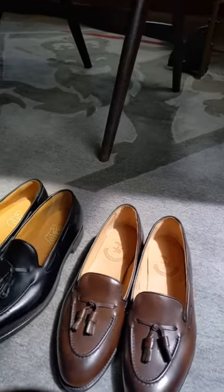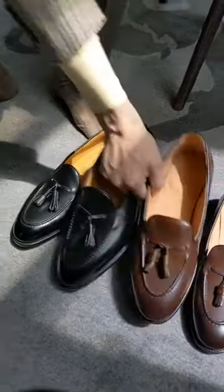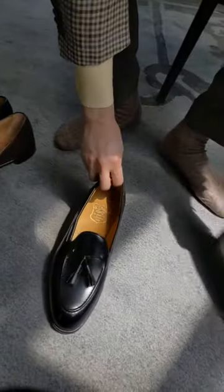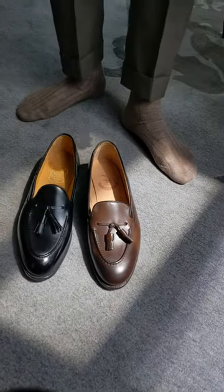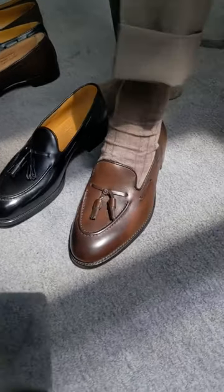Now let me slip on the two ready-to-wear loafers so you can have an idea of how that vamp changes the appearance of your foot. So let's start with this — this is the Armory Hudson loafer. It's our entry level loafer and we purposely did it with a very, very short vamp.